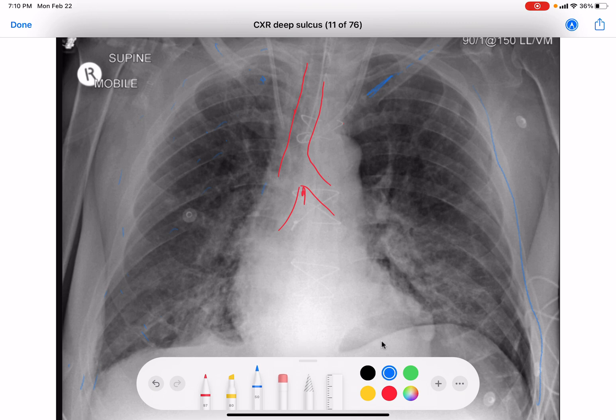C for cardiac silhouette. Here's the silhouette coming down here, and I don't see much going on there.